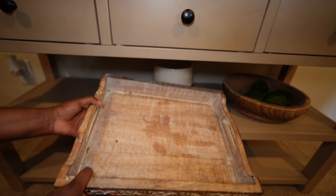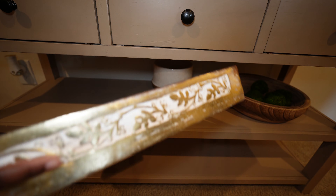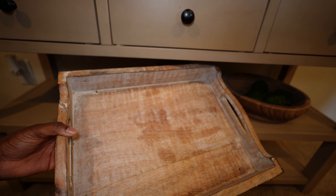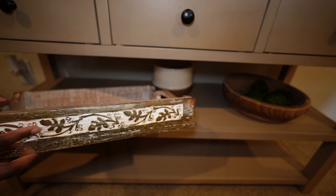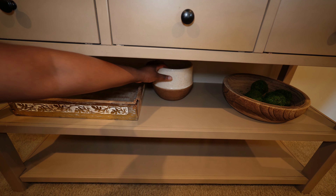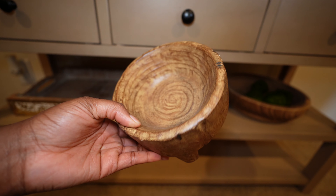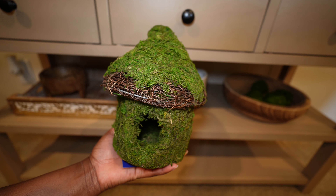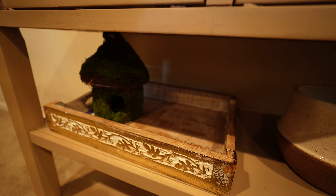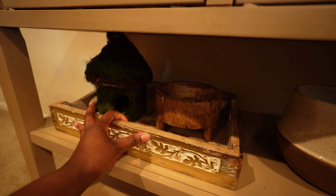Next to that I'm going in with an oldie but goodie — I love this whitewashed wood tray, I've had it for so long, I love the size, how thick and durable it is, and of course the gold leaf painted detailing. I'm going to stack it with some more decor — this beautiful round footed bowl from Hobby Lobby and then some more moss, tying all of these pieces together with this really cute moss-covered birdhouse, also from Hobby Lobby.